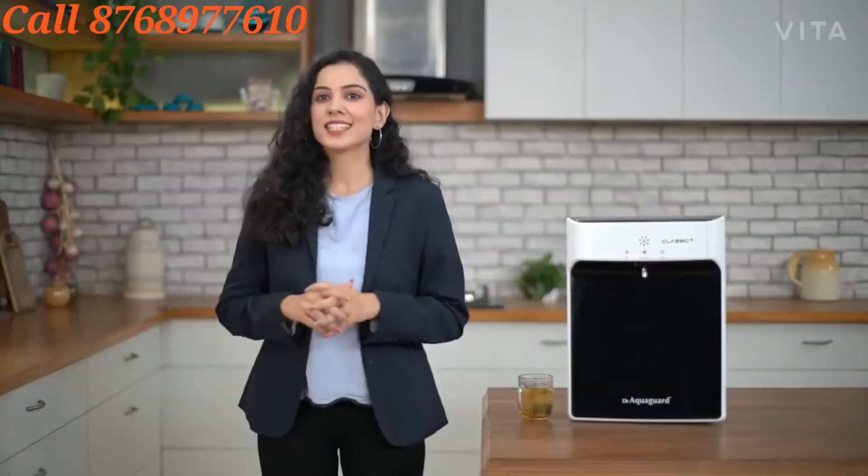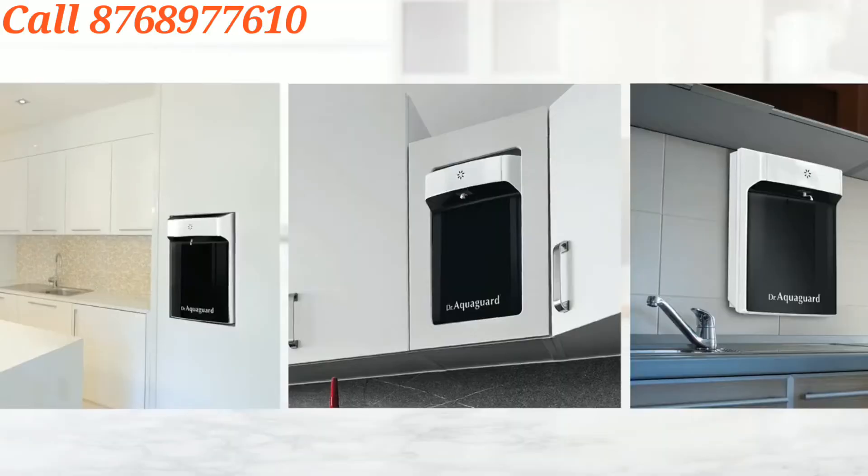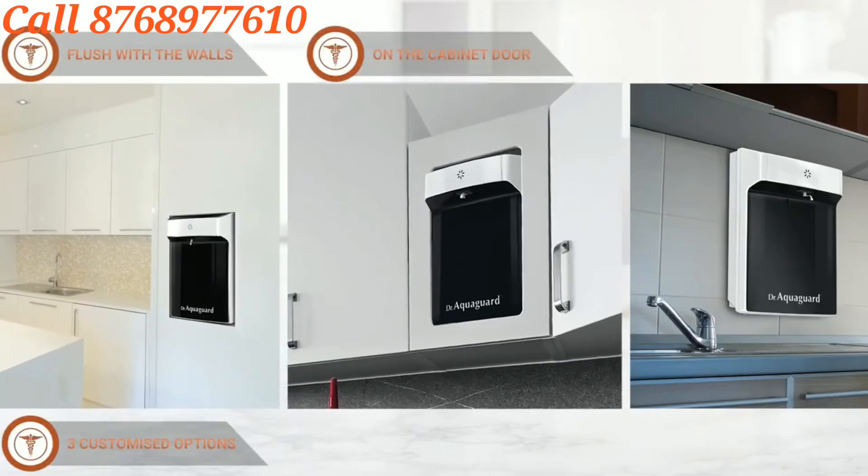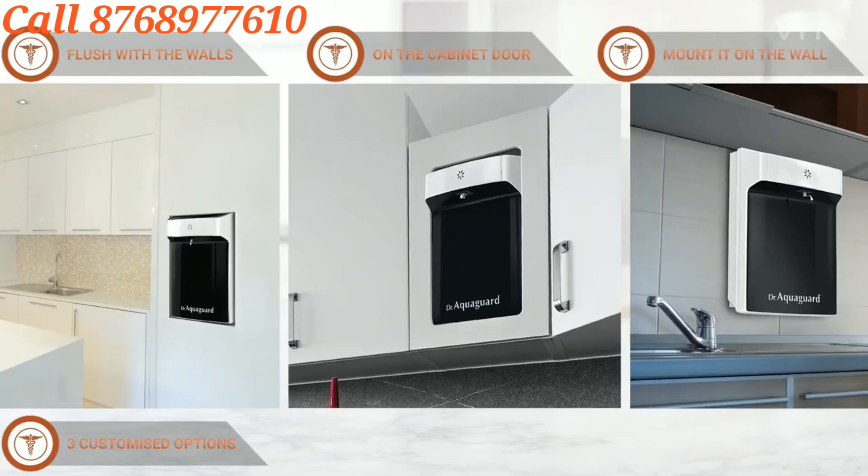Isn't that amazing? And with this, let me tell you something exciting. Dr. Aquaguard Classic Plus UV Hot comes in 3 types of customized options which also suit your kitchen's style and fit in your kitchen space.